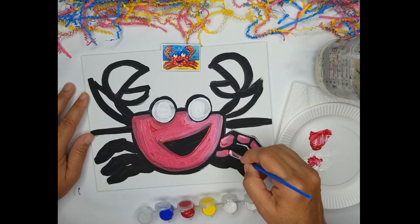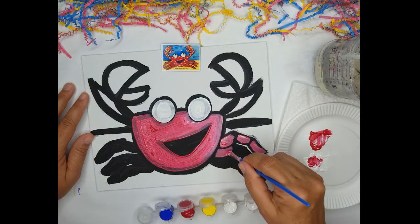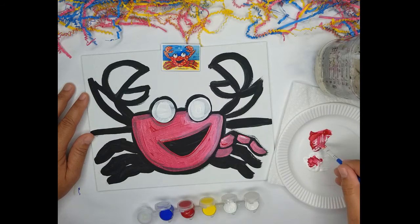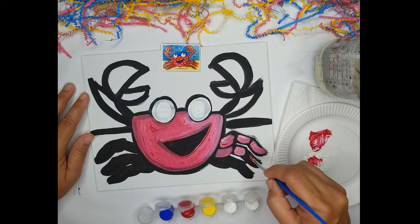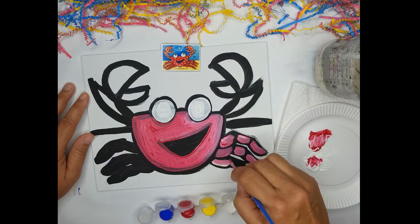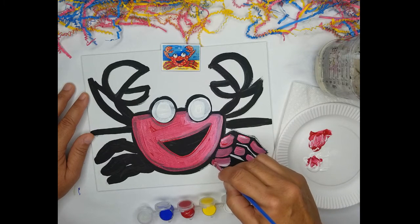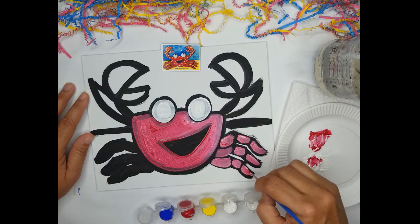For the next leg, I don't want to lose the black that separates the legs, but I do want to paint over it. There's the middle segment and then the pointy one. And for the last leg: the bottom portion, the middle segment, and then the pointy one.